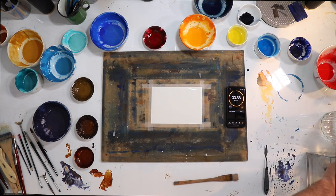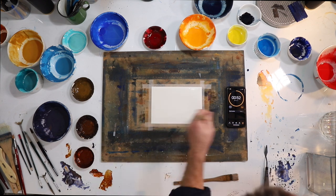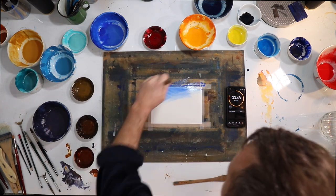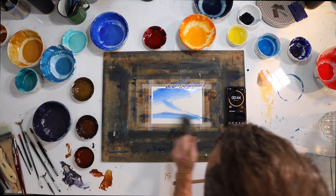Wet the page. Let's bring in a bit of cobalt blue — beautiful, lovely. Let's bring in a little bit of cerulean blue.